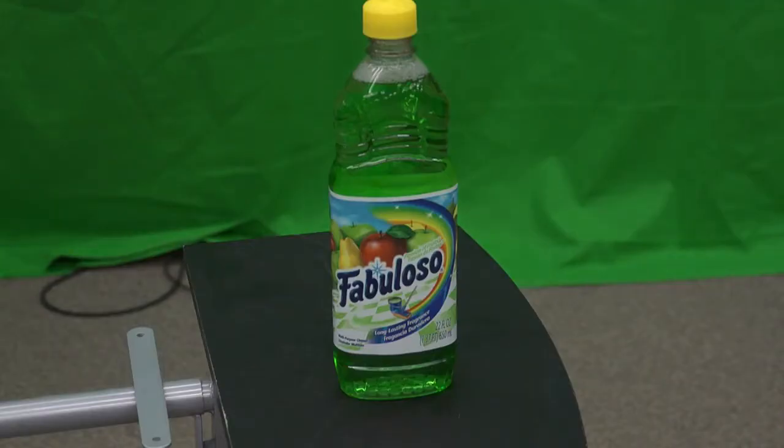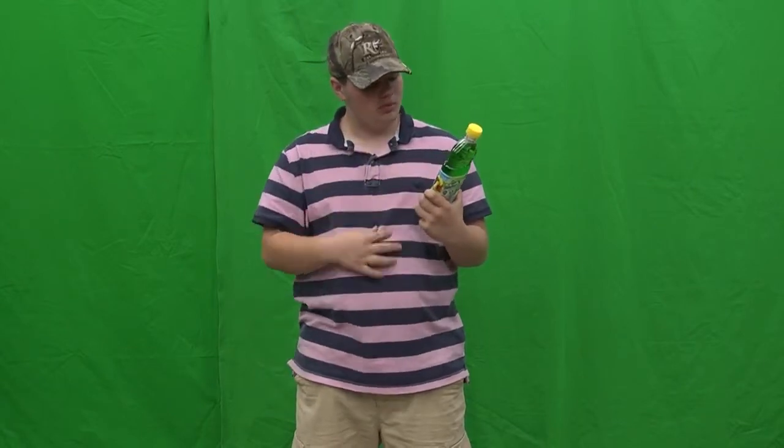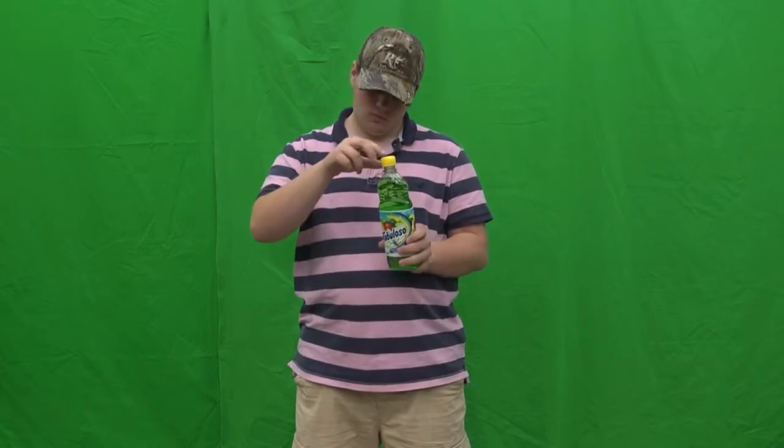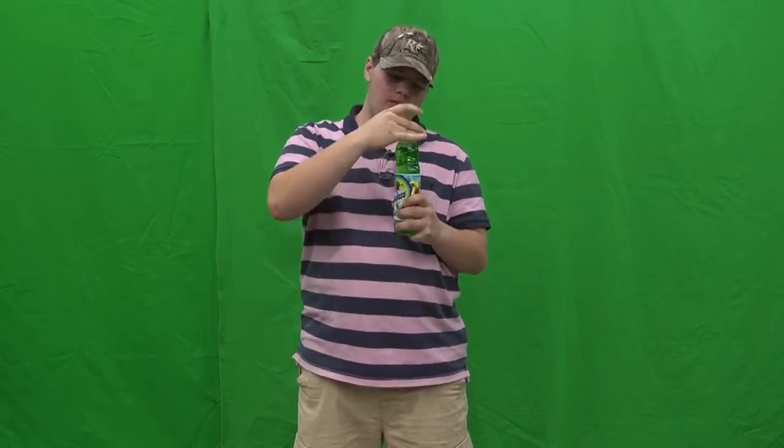And now on to the really hard stuff: child-proof caps. Or as we like to refer to them, the mean roommate's cap for keeping important liquids away from slightly less informed people. In order to conquer this beast, remember what we learned from the righty-tighty-lefty-loosey rule. The same rule applies here, except that before you twist left, remember to push down on the cap first. This may seem a little confusing at first, since usually when removing a cap you want to pull up.